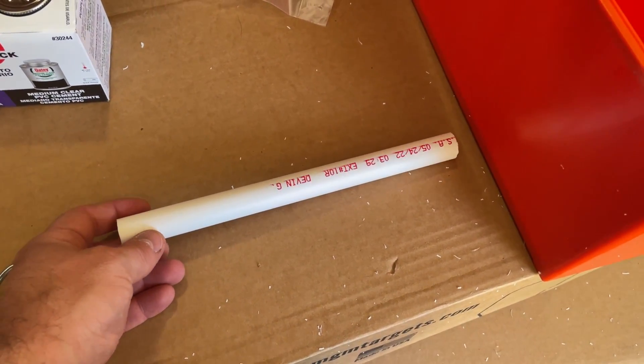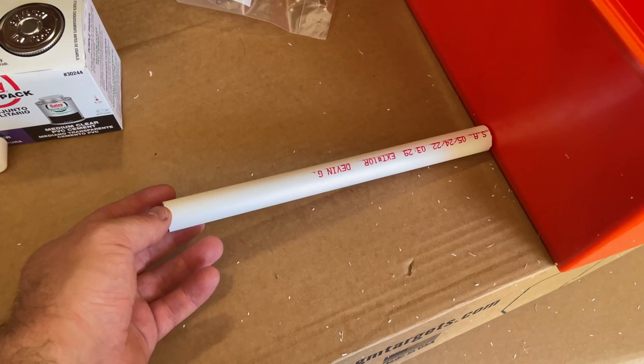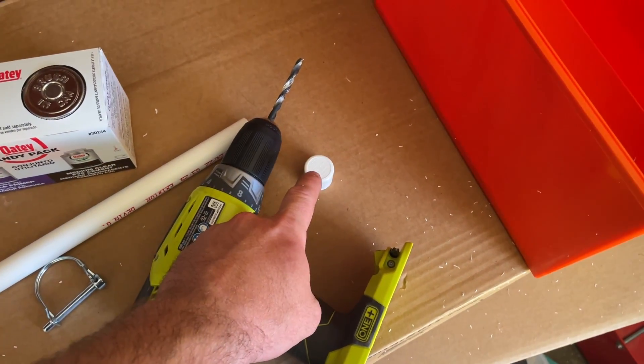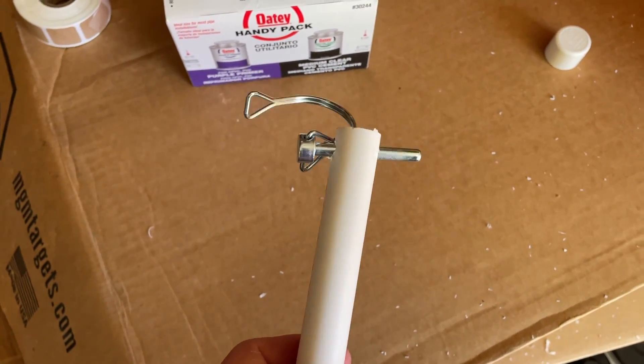You're going to want to cut the PVC tube down to 10 and a half inches or longer — don't go shorter than 10 and a half. Next, drill a hole for your pin and glue on your cap. It doesn't need to be straight. That's why we did 10 and a half inches, not 10.